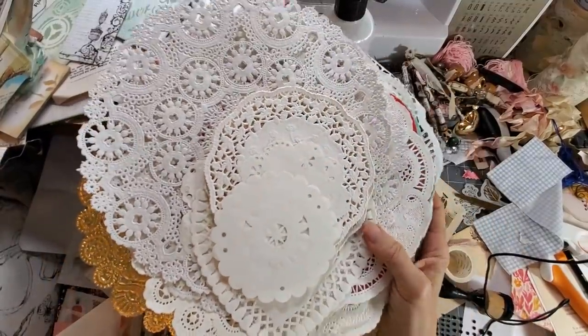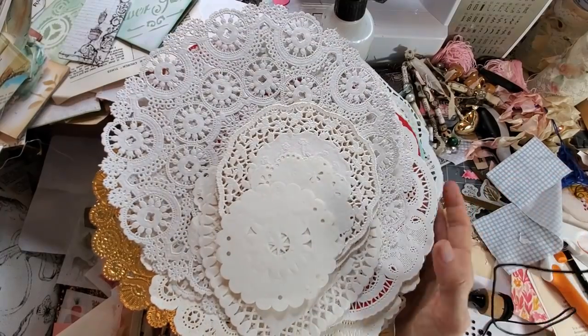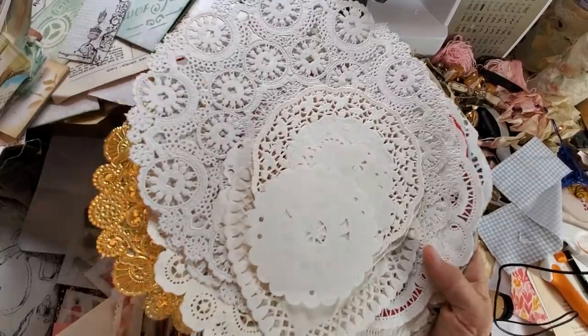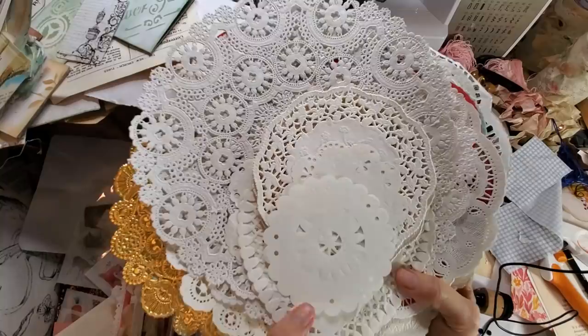Hey everybody, it's Pam at the Paper Outpost and I am coming to you from the messy desk. Yes, I am in the middle of making a junk journal so there is everything everywhere, but I thought I'd pop in here and show you seven fun ways to play with doilies in your junk journal.